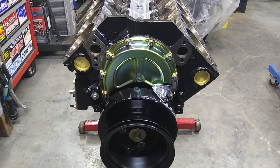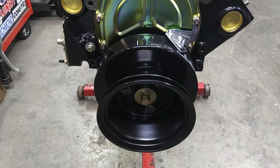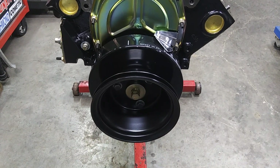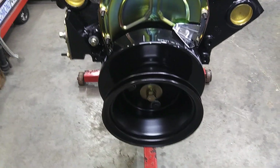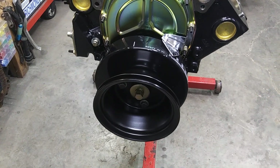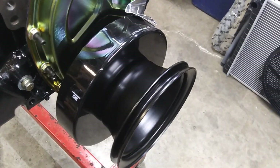Gold and black looks pretty good. Single groove - these are new but old-school GM replacement pulleys, like for early 70s. Single groove, long water pump style.